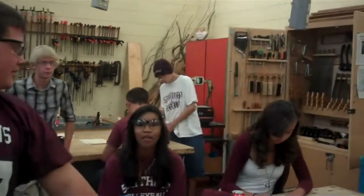Hi, my name is Kevin. My name is Ryan. I'm Olivia. We're going to show you how to make coasters today.